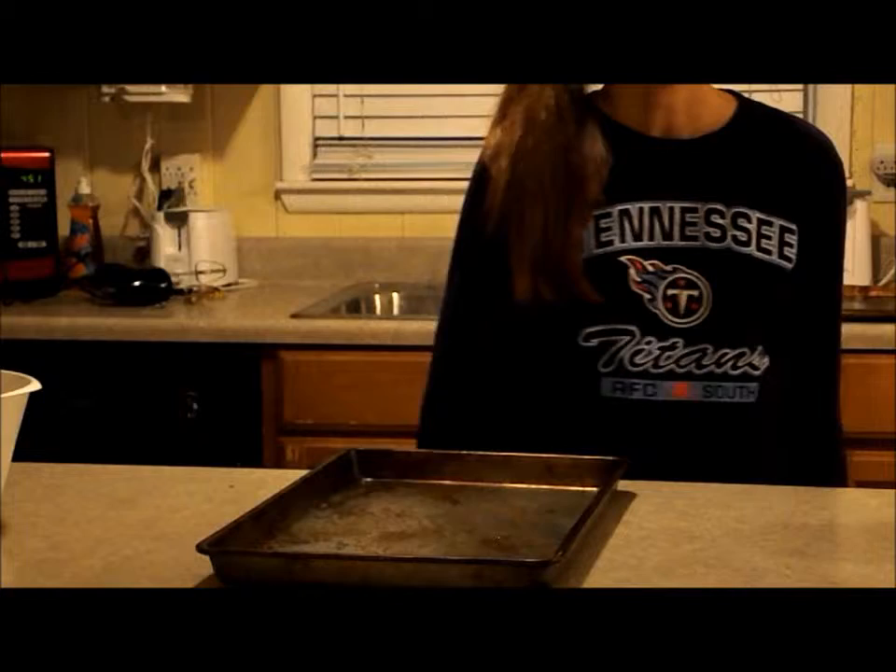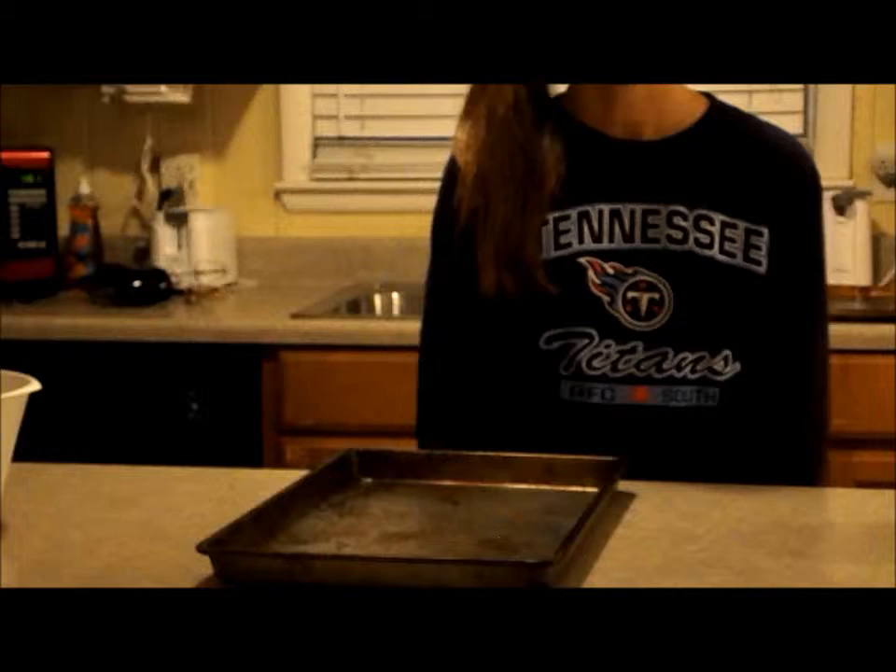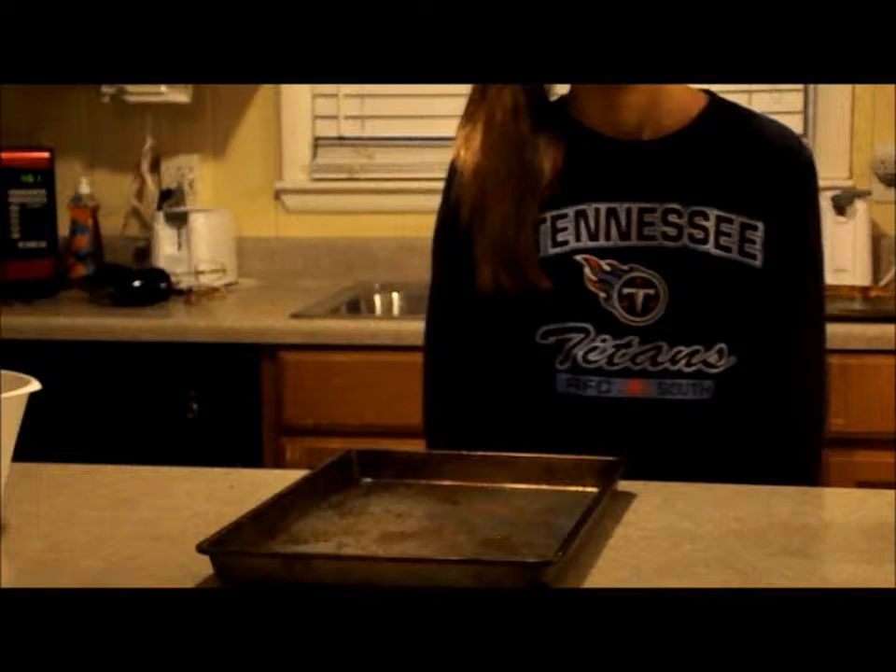Now let's get to cooking. For this recipe, just visit the link at the bottom of the video. To save time so we can get right to the deliciousness, I've already mixed all of the ingredients. Now after all the ingredients are mixed, place dough two inches apart on baking sheet.